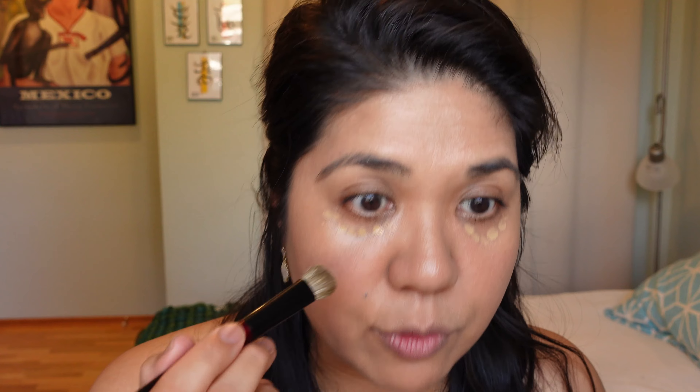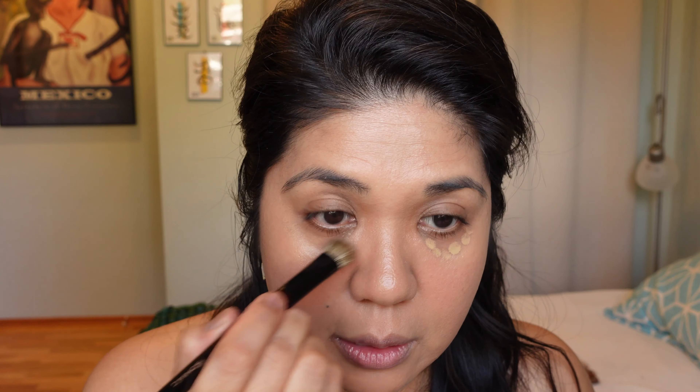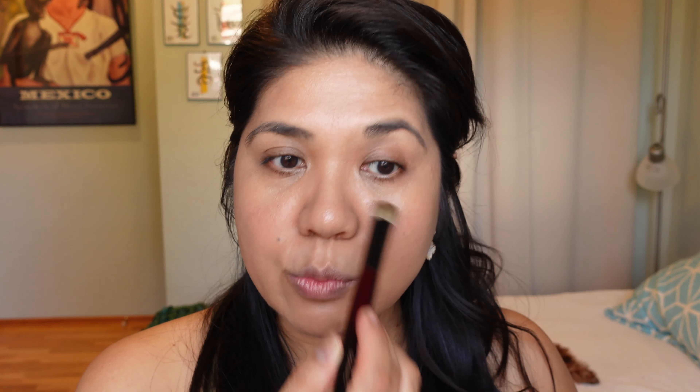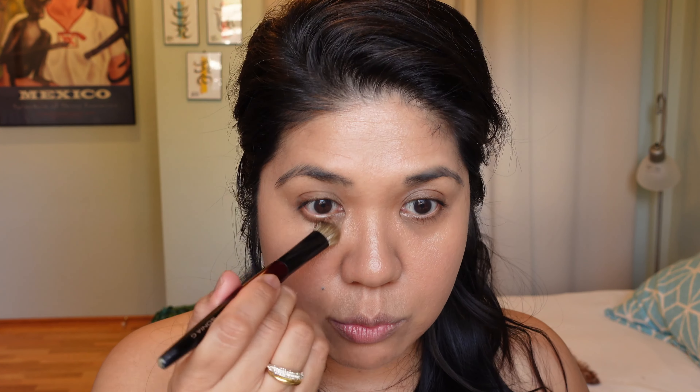Some redness will peek through if you have rosacea. Now I'm going to use my Sonia G brush to gently dab this as a light concealer underneath the eyes to see how it does. It's not bad — I wouldn't use this as a concealer in general, but in a pinch, say on vacation, it could work. That said, it doesn't conceal my dark circles; I always have to color correct.